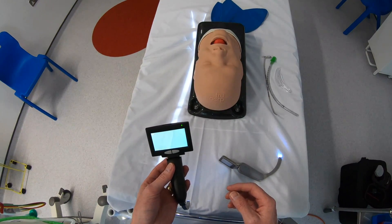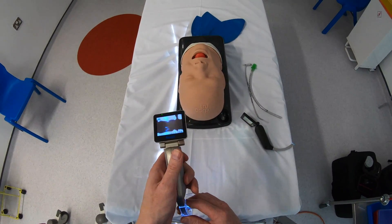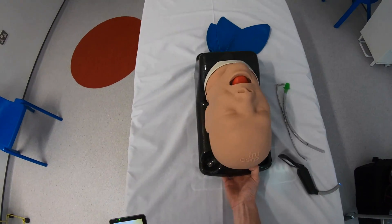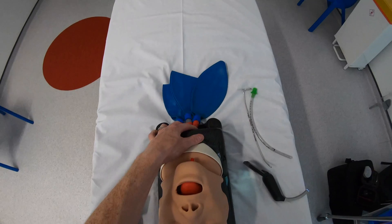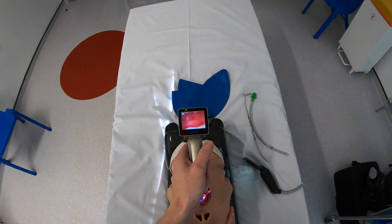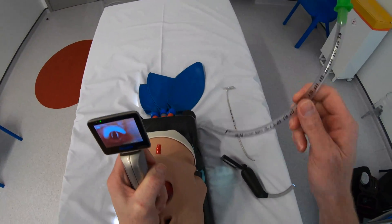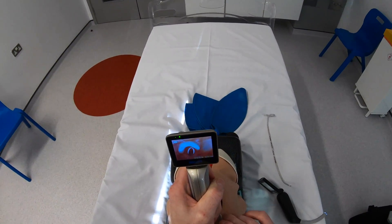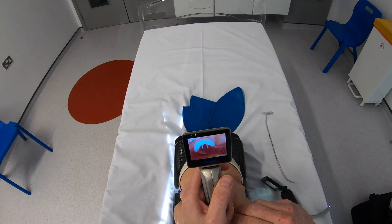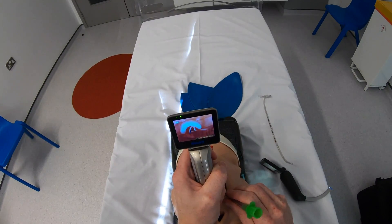Let's have a look at how it performs for an intubation. I'll put the blade on the older device first and look at image quality. Setting the difficult airway model to its easiest setting by extending the head, we've got a nice full view of the laryngeal opening. Passing the endotracheal tube — the numbers on the tube are reasonably clear and we've got a nice well-defined view of the cords.